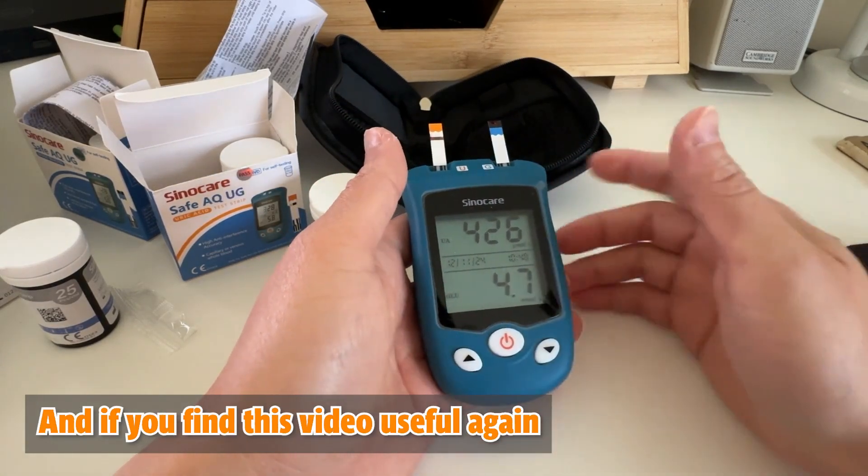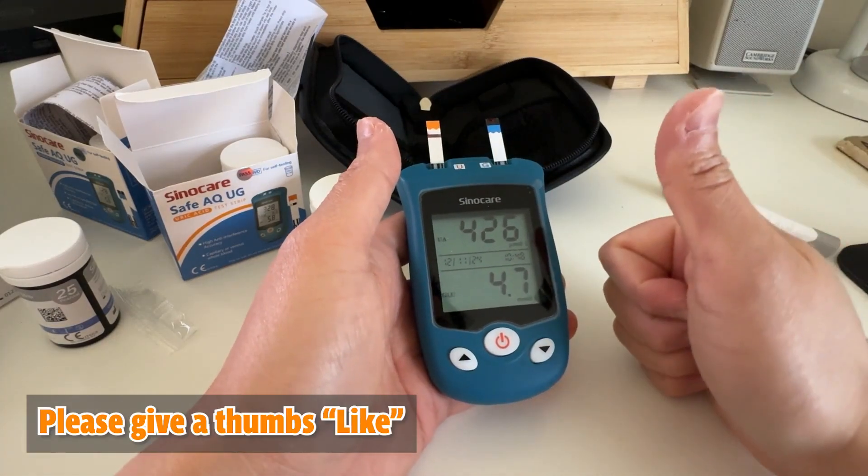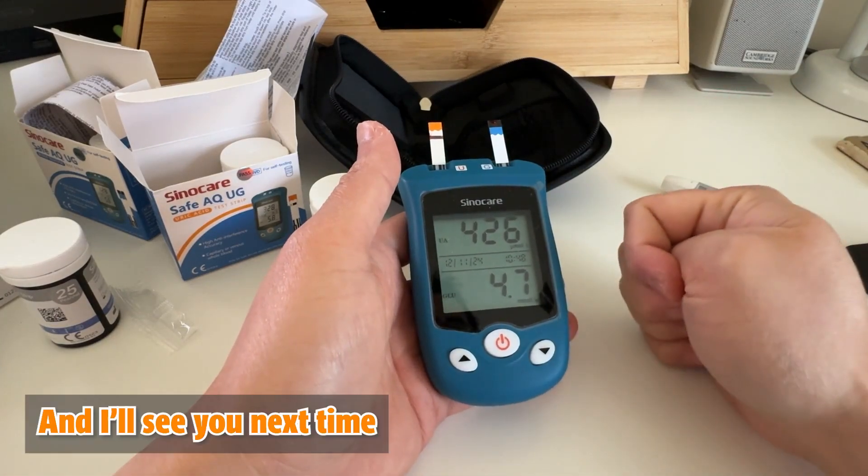That's it for this blood test. If you find this video useful, please give it a thumbs up. I'll see you next time. Bye!